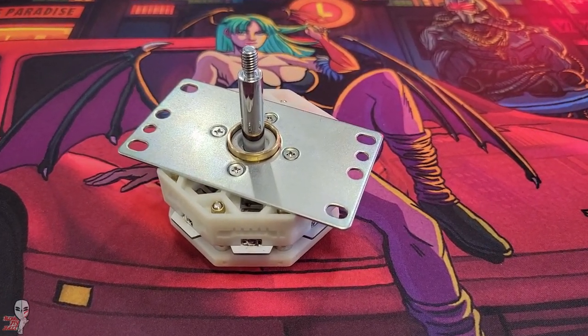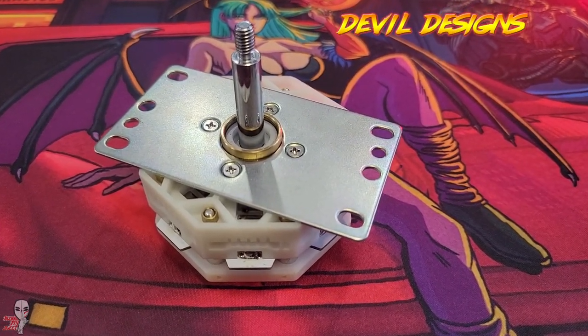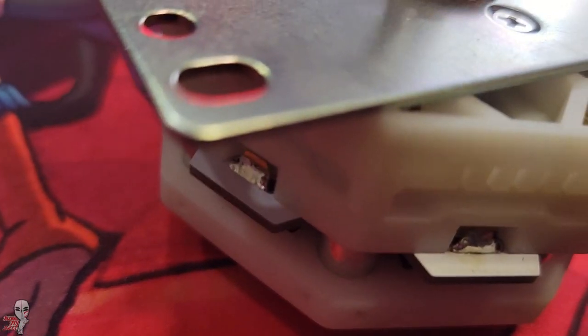Hey guys, today we are looking at this interesting lever I received from Devil Designs. It is a very unique design with several extra switches.